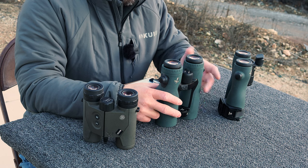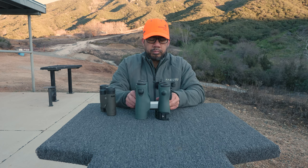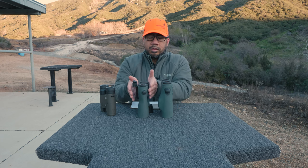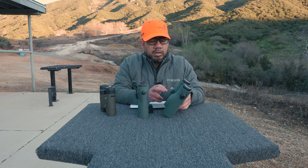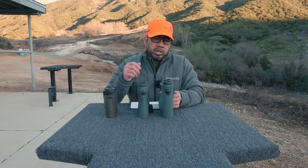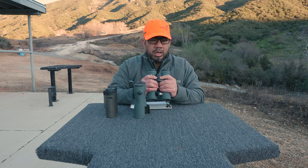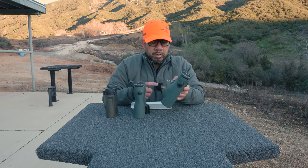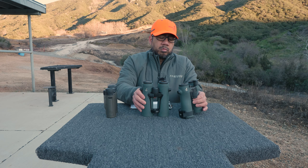Another con is the form factor — it's larger than average. Compared to the NL Pures, it's taller and wider. That's because there are humps or bumps on each barrel housing the electronics. Compared to the 6K it's significantly larger. It's only about three or four ounces heavier than the NL Pures, but it feels bulky. In my chest harness it's a very tight fit. My main complaint is that form factor, especially coming from the NL Pures with their nice sleek tapered barrel design that fits so well in the hand.